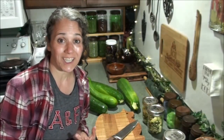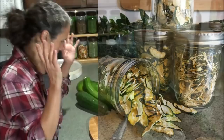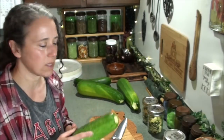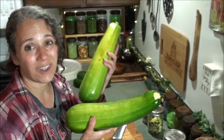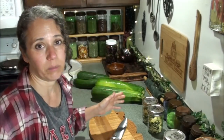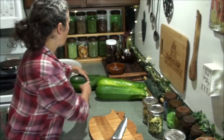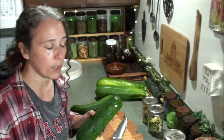Hello friends, Heidi here from Rain Country. God is good all the time, and today I'm going to be dehydrating more zucchini. I want to show you how I like to do it plus a few other options. These zucchini here are typically the biggest I like them to get - I don't like them to get dried and punky. These two just got out of control and I missed them.